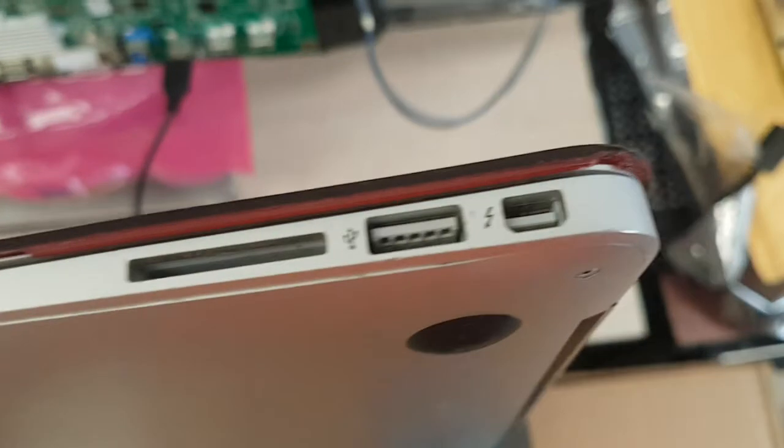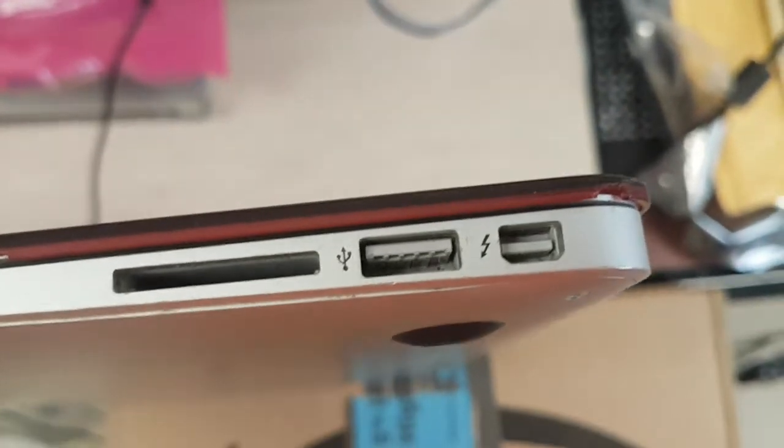There it is. This Mac needs to be serviced — we need to replace the screen on that one before we can use it. We tried connecting — this is a Thunderbolt port.